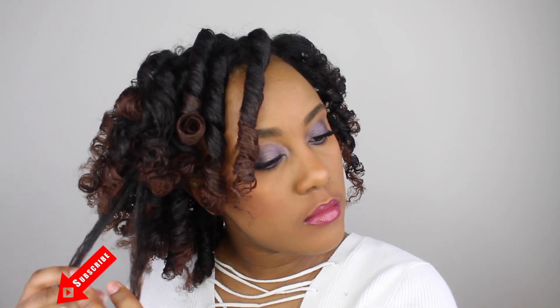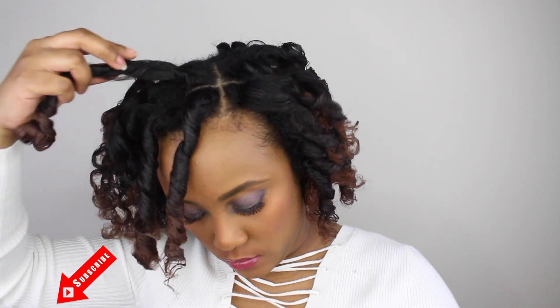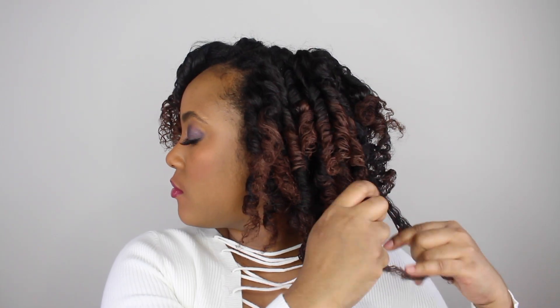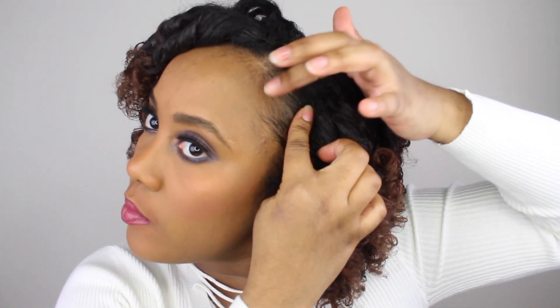If you guys liked this video, definitely give it a thumbs up, and if you haven't already, please hit that subscribe button. I really appreciate each and every one of you. Thank you so much for watching — I hope you found it helpful. If you have any questions or comments, please leave those in the comment section and I'll definitely reply. I hope you guys entered the giveaway, and I'll see you in the next one — bye!